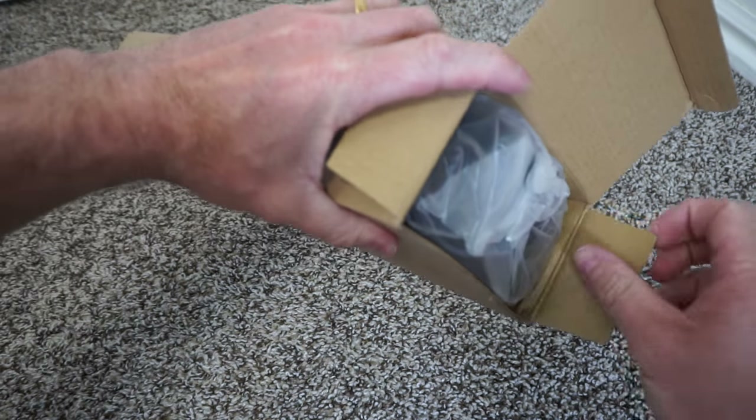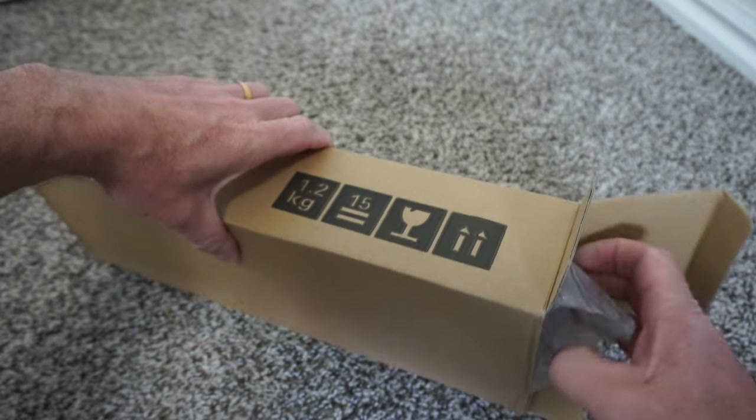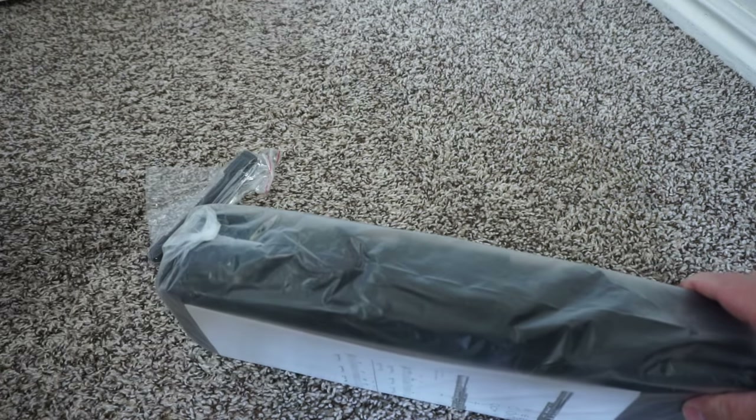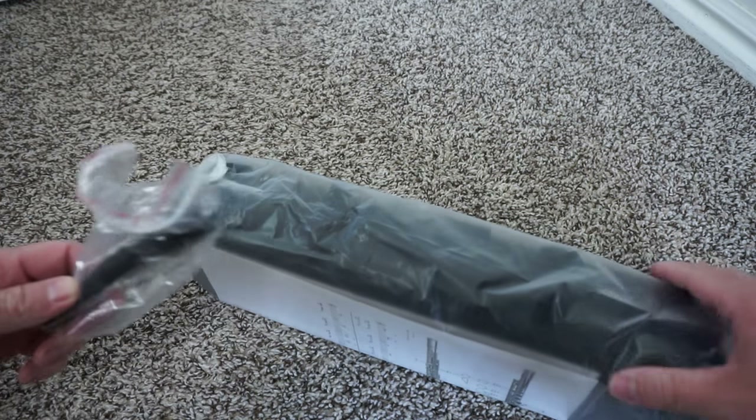Today I am going to show you this Mugig — not really sure how to say that — but this is an awesome, inexpensive flute.